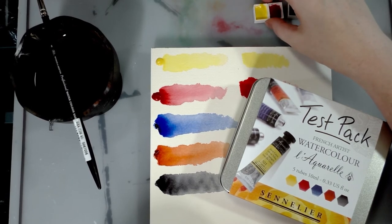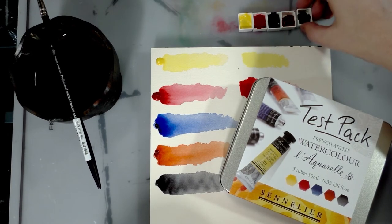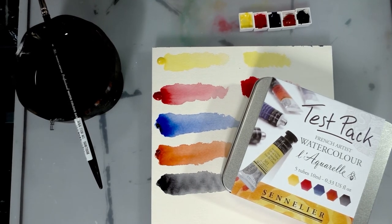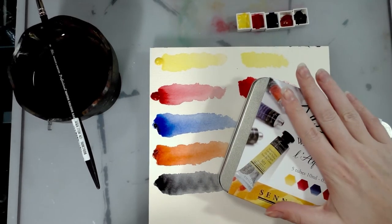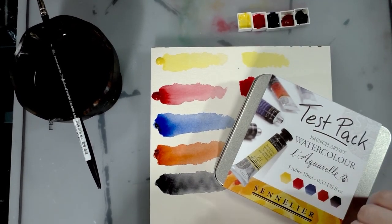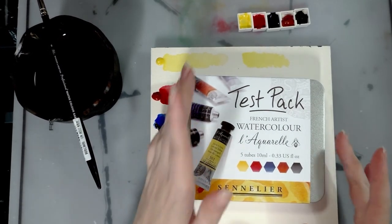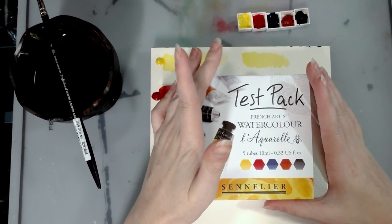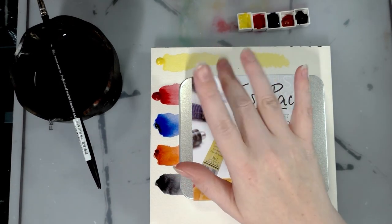I need to find a container to put these little guys in because I don't have any Altoids tins laying around, but I'm sure I can scrounge something up. Thank you guys so much for watching. My dear patrons had voted that they wanted to see more mid-range watercolor reviews, and while these are very nice and a little bit pricey, I would still consider them a good investment. Thank you Kabocha so much for these awesome watercolors — I'm going to be sending you a dot card so you can play with them a little bit too!